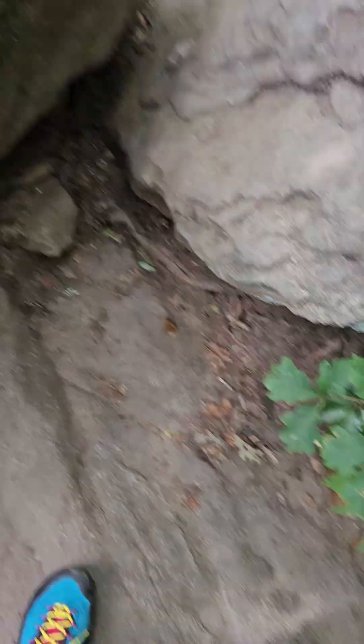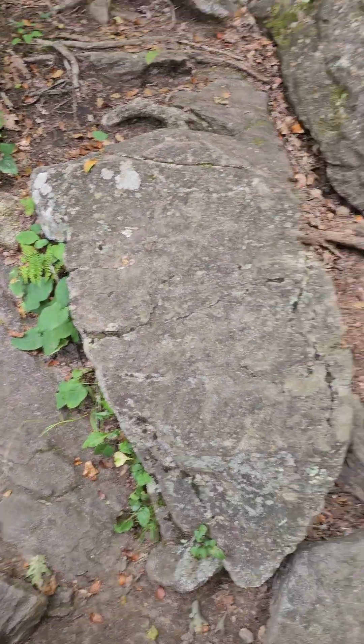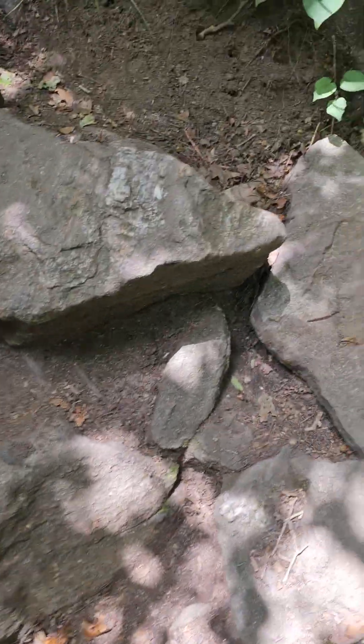Let me just show you — hopefully I don't turn the camera sideways or upside down. So the trail actually goes this way.